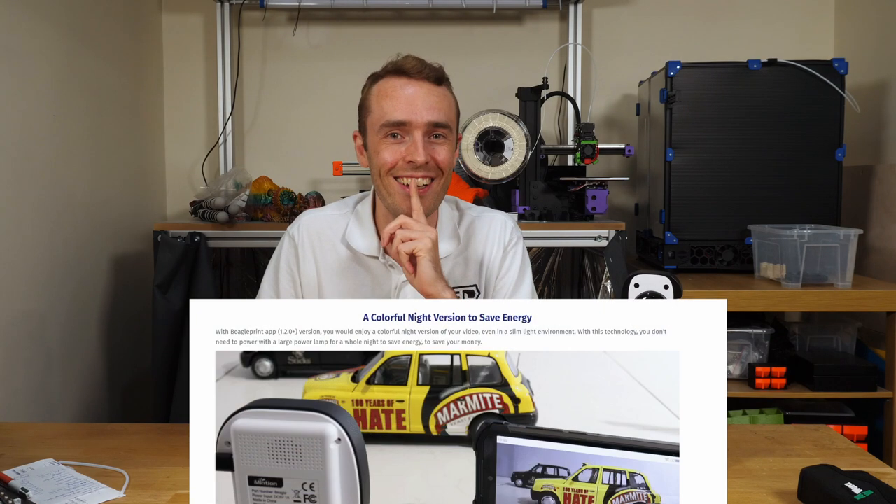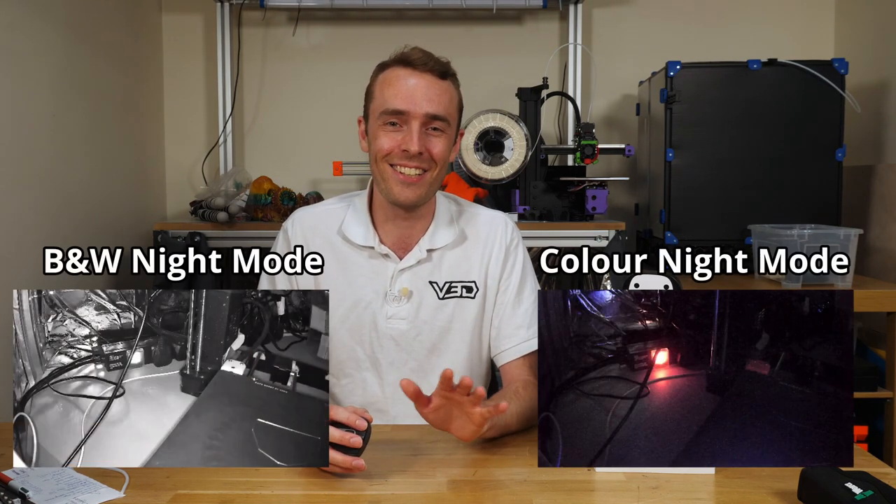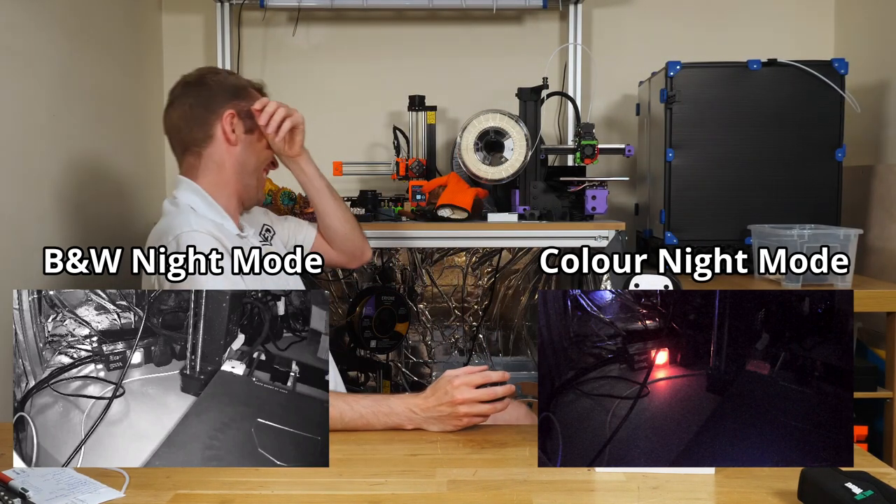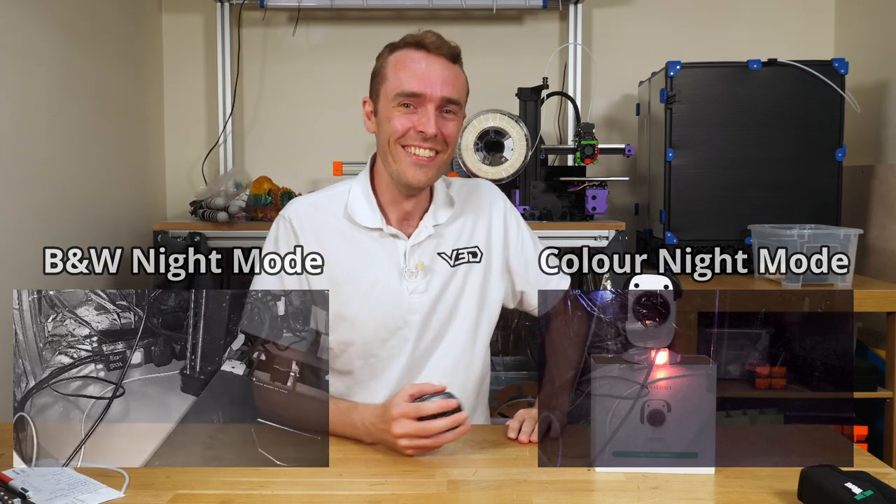Let's say for some reason you did need to print in total darkness at all times and can't use any visible light. In addition to the black-and-white IR mode there's also a full color night mode. Presumably it uses some AI processing to enhance the image and add color to a normally black-and-white version like they do with old films. No — it's just a normal camera and it's so dark you can't see anything. Amazing. The future of technology.